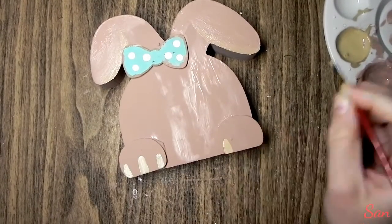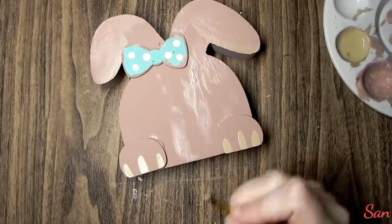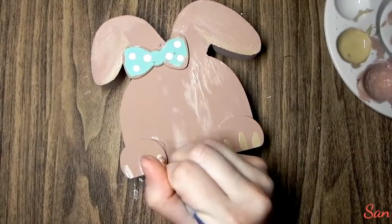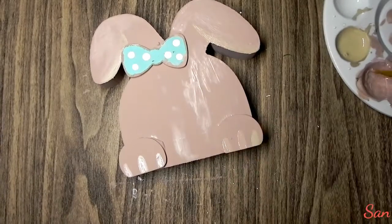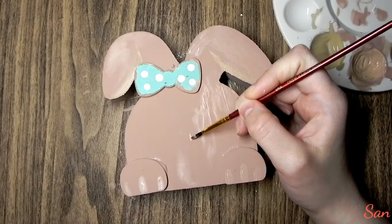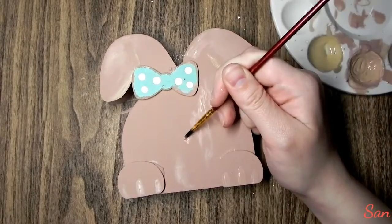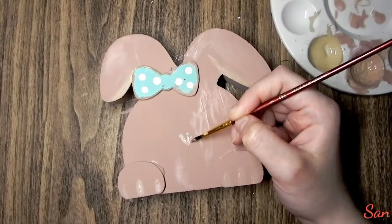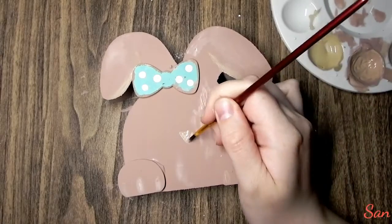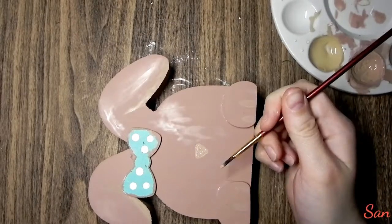Then I took a tiny paintbrush and did some little stripes down the ends of the feet to make it look like she's got little toes. I took a really light color and then realized it was too light, so I went over it with my darker color and then ended up mixing the darker and lighter color together to get the color I wanted. I used that same color for the nose and then later realized it was too dark.